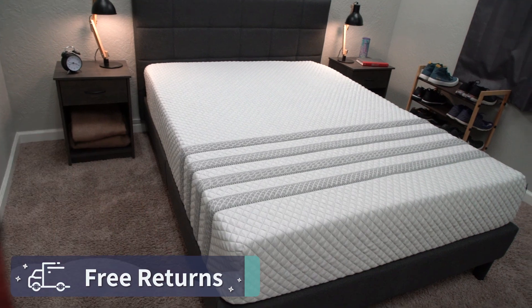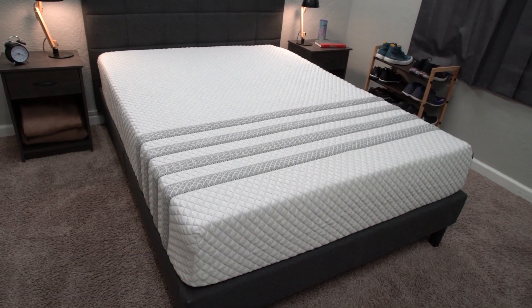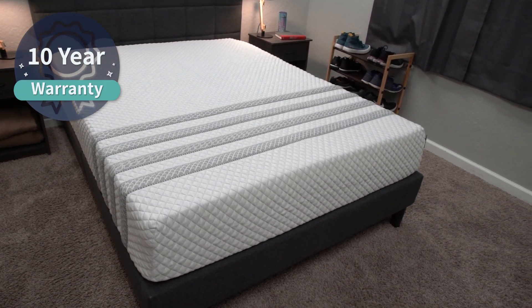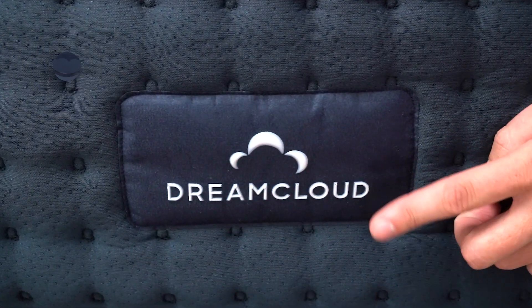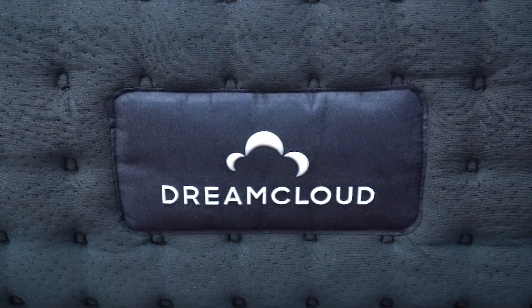If you happen to not really love these beds, you can get free returns within that trial period. And if you do like them, Lisa is backed by a 10-year warranty and DreamCloud has a lifetime warranty, which is pretty nice. If you need any more information about these policies, check down below in the description. Now let's jump right into this comparison and talk about construction, which is one area where these beds are slightly similar.